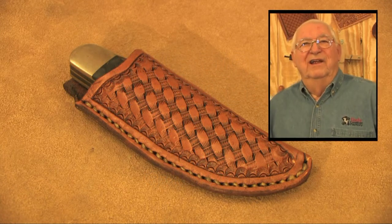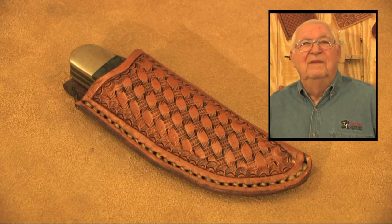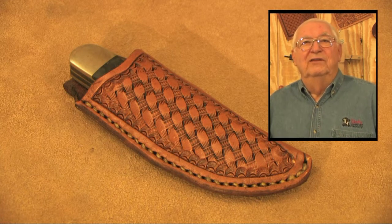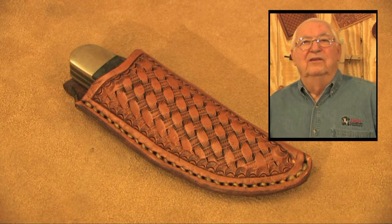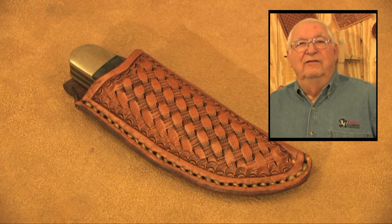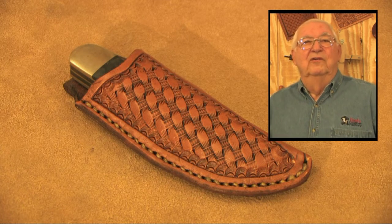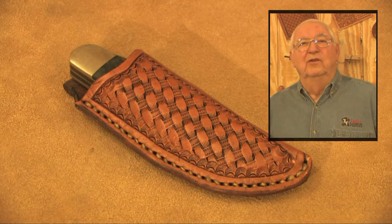Are you tired of the wear and tear on your pants pockets caused by your pocket knife? Well, there is another way to carry your knife. Not only will it be easier on the pockets, but it will be much easier on the knife. My name is George Hurst. In this program we will show you how to make your own custom fitted leather carrying case for your knife.